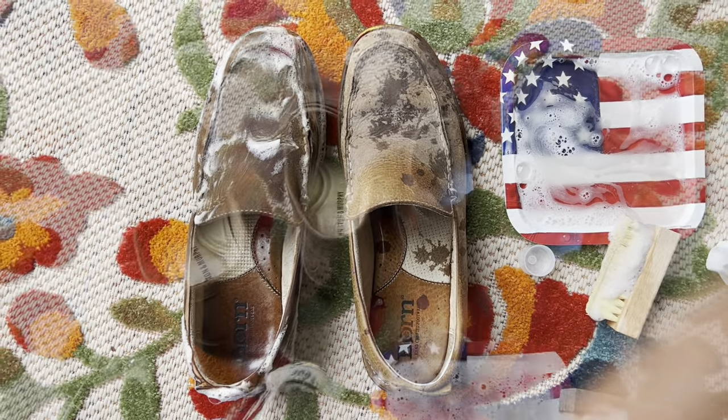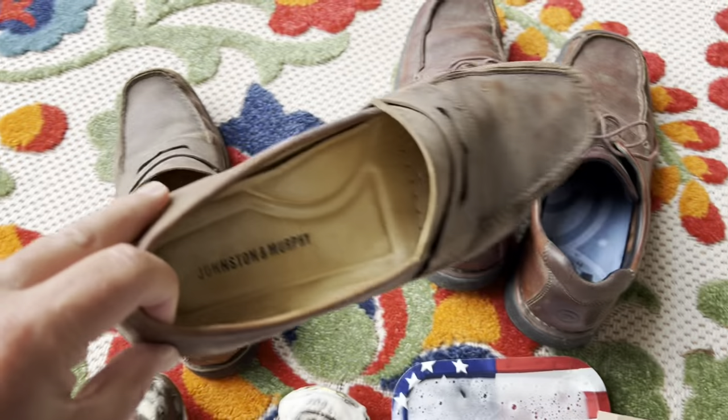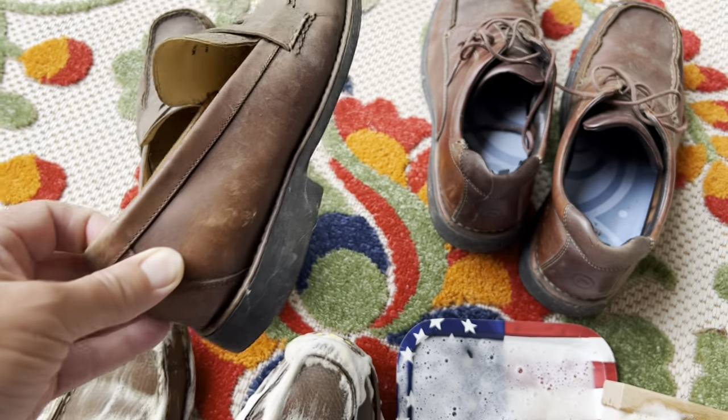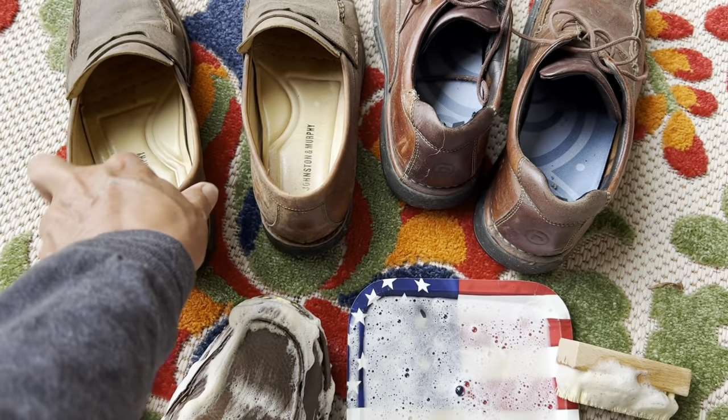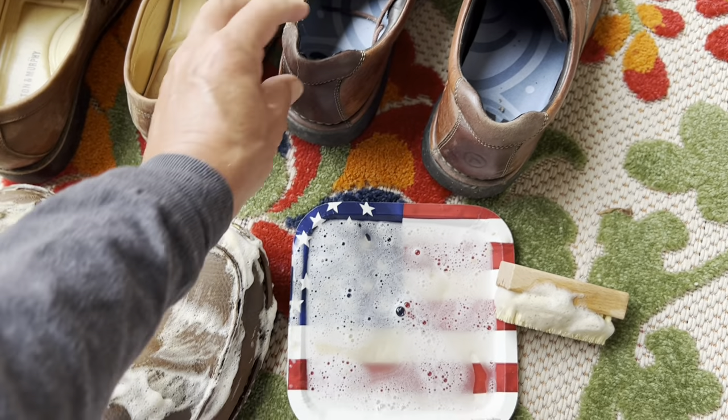We've got the Bournes. We've also got some Johnston and Murphys that I've been cutting the grass in because I just like slip-ons. And is this another pair of Bournes? No, Rockports. Some rough Rockports.